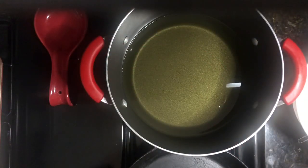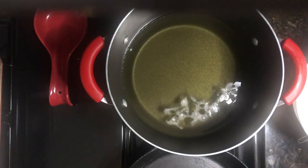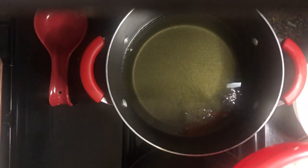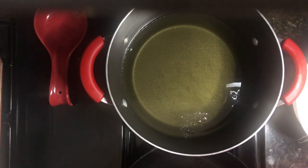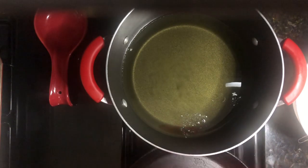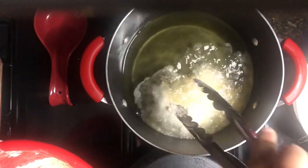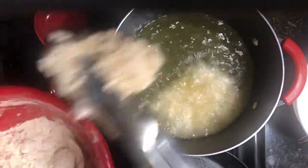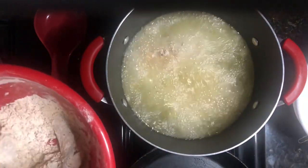My oil has been preheating while I was getting the chicken ready. I'll test it by throwing some flour in — once it sizzles like that, you know it's ready to go. I'll place the chicken in the oil one at a time using tongs — don't throw them in or you'll get burns. Fry them for about seven minutes or until the internal temperature reaches 165°F.